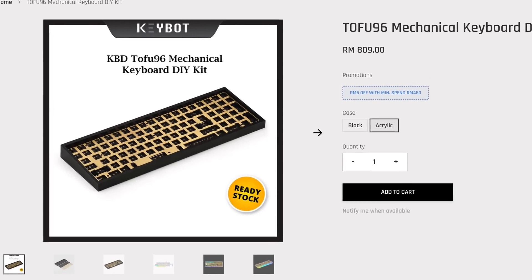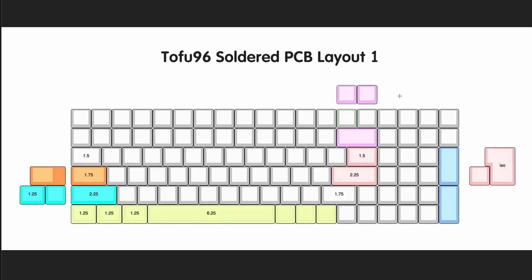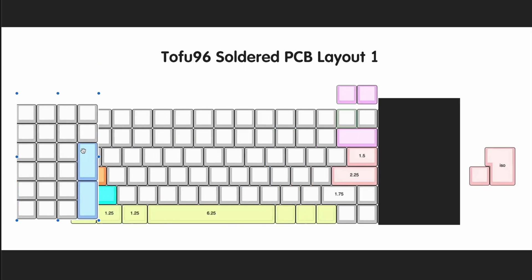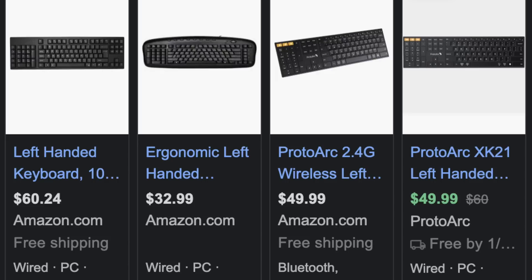Enter the Tofu 96 — it looks amazing. The case, stabilizers, and PCB came as a bundle and was affordable, but there was just one issue: the numpad was on the right side of the keyboard. I'm left-handed and I've always wanted a left numpad, which is an actual deal breaker. Never mind that left-handed options exist in the wild — I was going to take this personally and do it right.